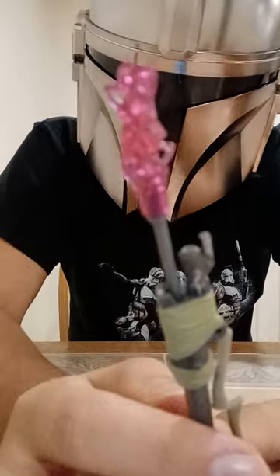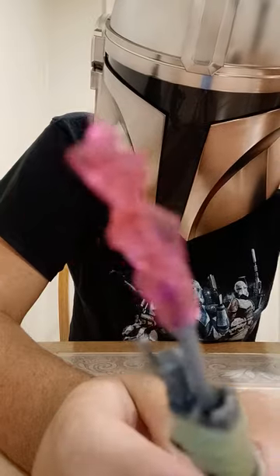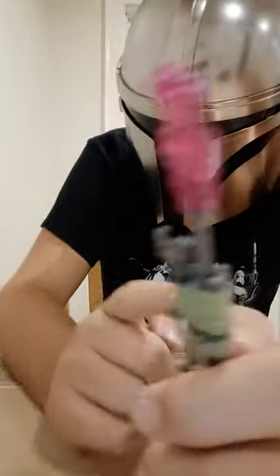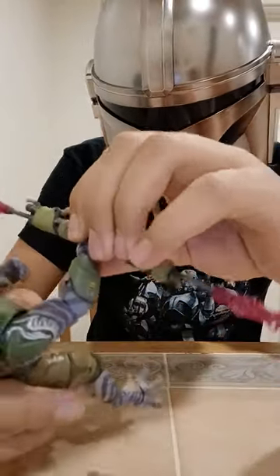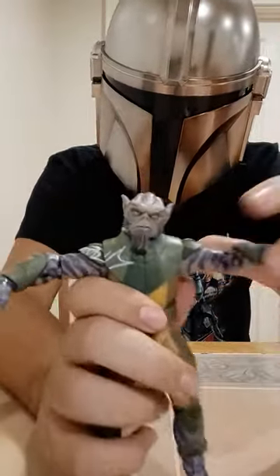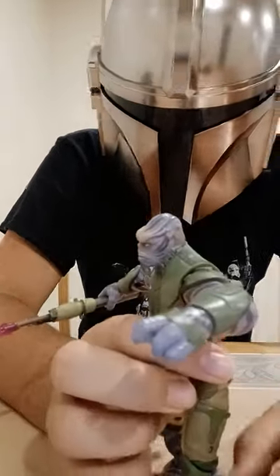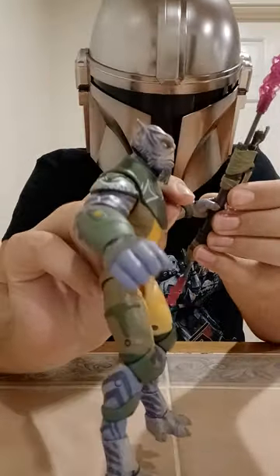There is one thing I would like to say: I feel like these tips are a little too pink. In the show they're a bit more purple, and with the figure they're a bit too pink — but I feel like I'm nitpicking. His Electro Staff can fit in both hands, as you saw in my thumbnail. The blaster can also do both hands. Zeb with his weapon in that hand, and Zeb with his weapon in the other hand.